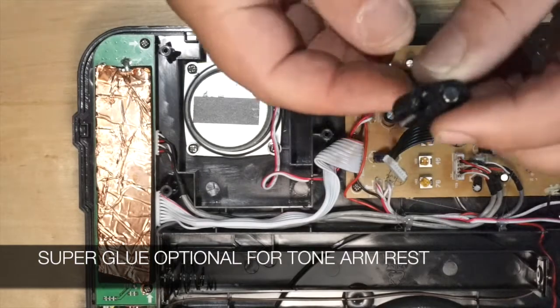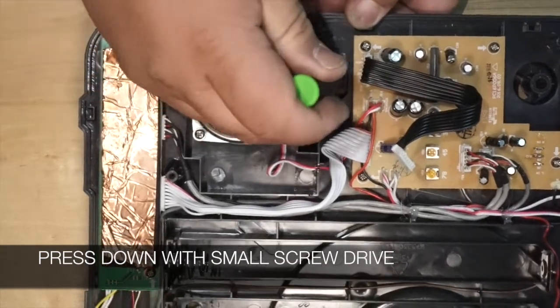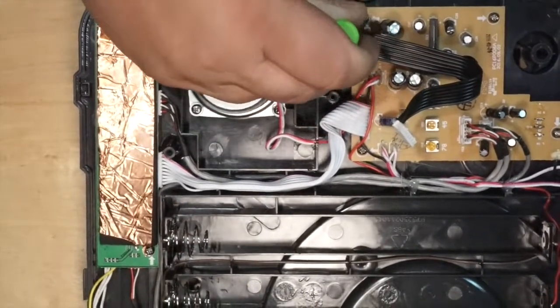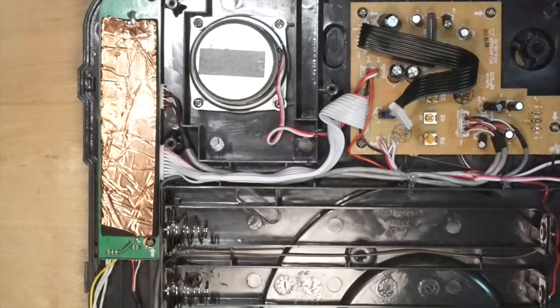Now installing the Tone Arm Rest — be sure to put the magnet toward the platter. Go ahead and press down with a small screwdriver until the bottom is nice and flush. Don't push too hard to make it break through, just until it's nice and flat on the back side. You can use super glue or hot glue inside this port to make sure it's sealed up nice and tight and holds strong.